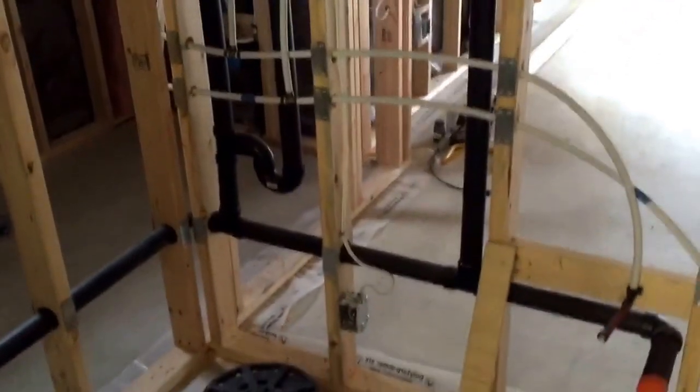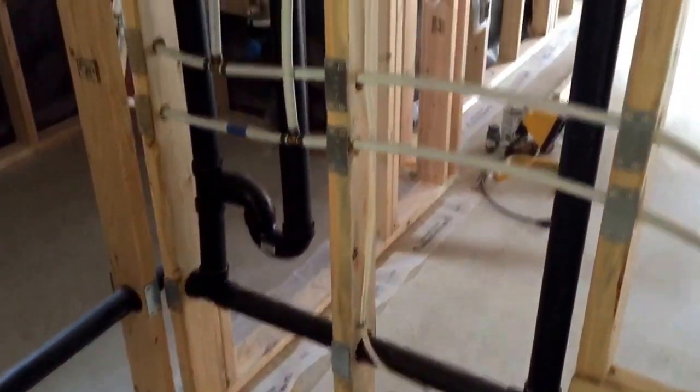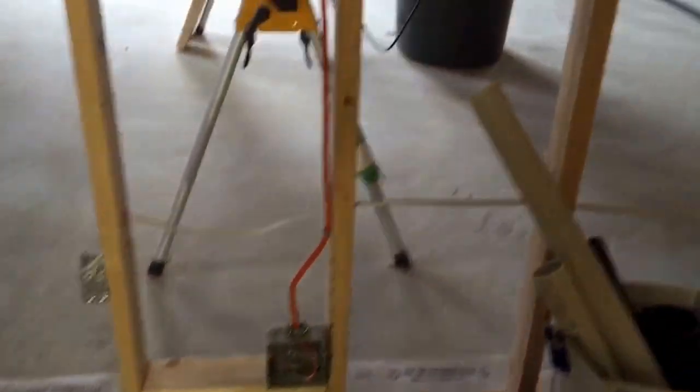Another utility room — roughed in another laundry room here. Separate plug for the washing machine and another plug for iron, dryer, separate plug for the sewage pump — 15-amp.